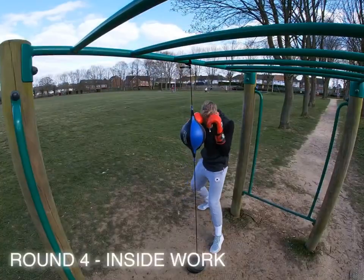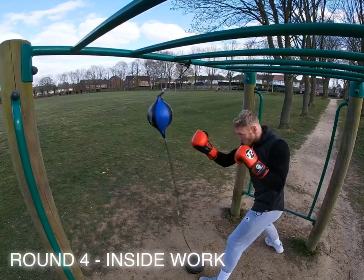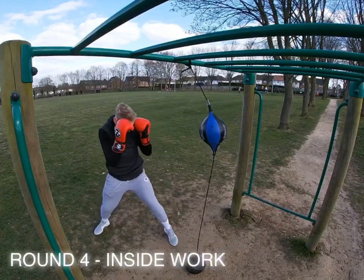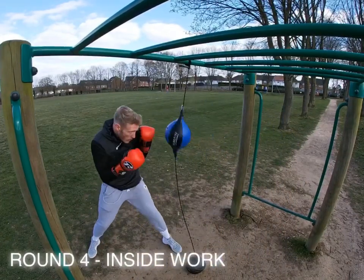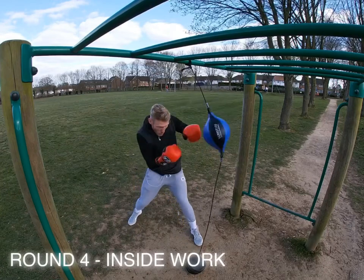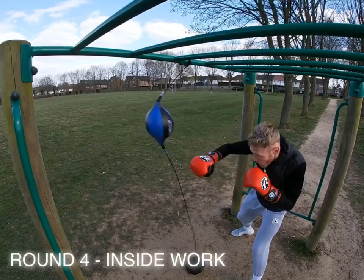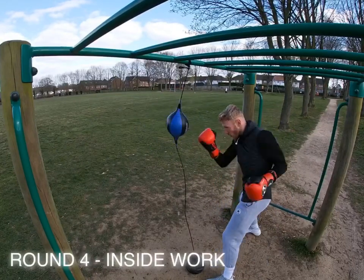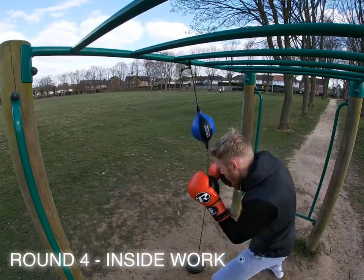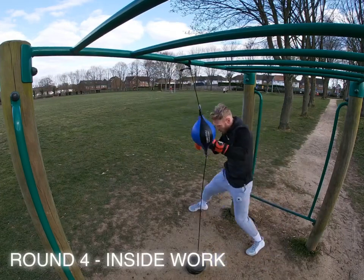Round four, we've got inside work. Everything is quite short here — short punches. On a bag I'd be going to the body as well, mixing head and body shots. Keep those short, bent-arm shots in there. Rolling, moving the head, different angles, moving around the target. Try and keep those hands nice and high on the inside, blocking — pretend you're blocking, slipping and rolling — and come back with nice short shots.